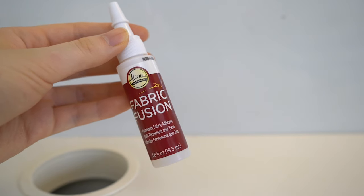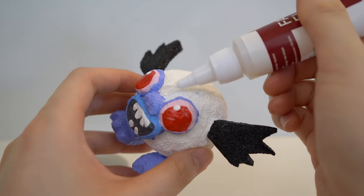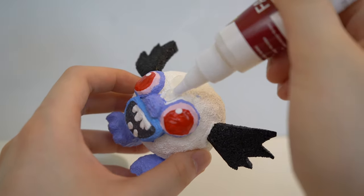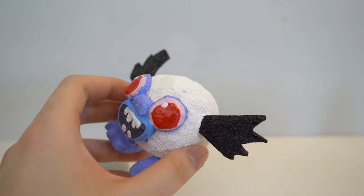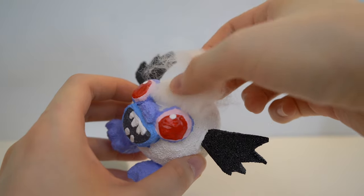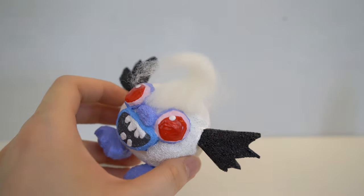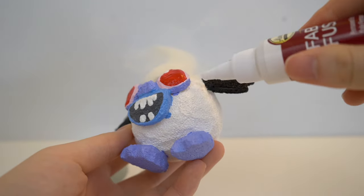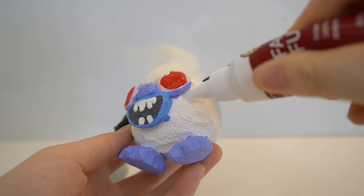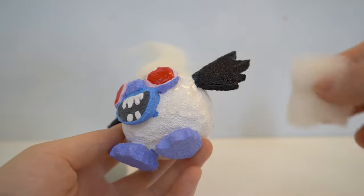You will also be needing fabric fusion, which is a fabric glue. I'm going to spread the fabric fusion glue onto my squishy and then gently press the felting wool against the foam. This part is a little tedious and will take you a long time, but you want to make sure to put each piece carefully onto the squishy so it doesn't fall out later on. Also don't worry if the wool is too long — you can always trim it after you glue down all the pieces.